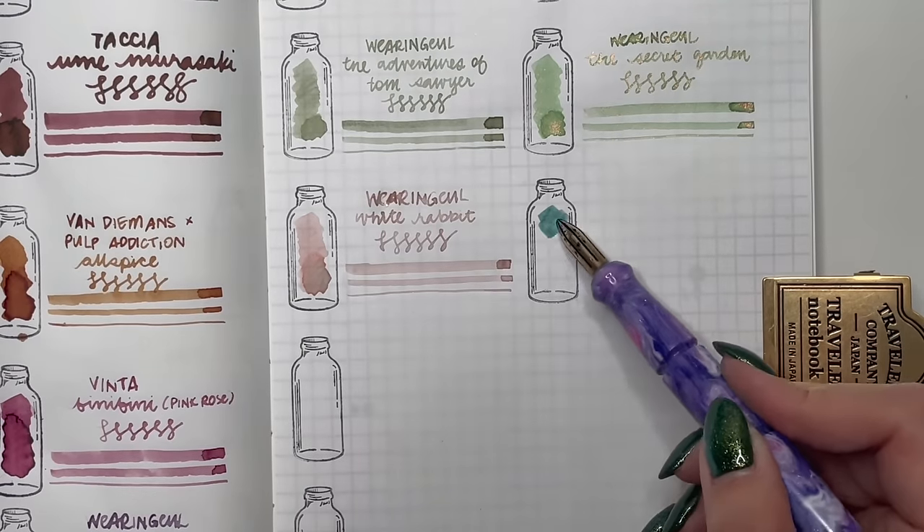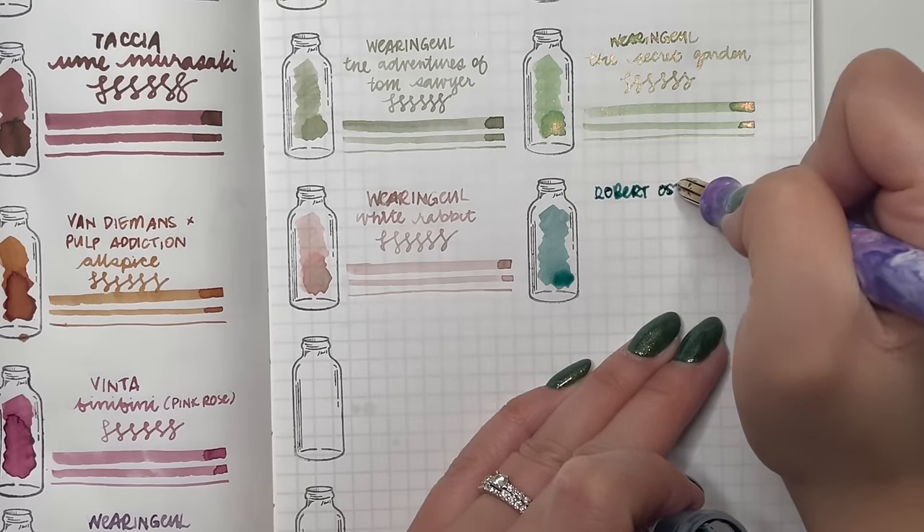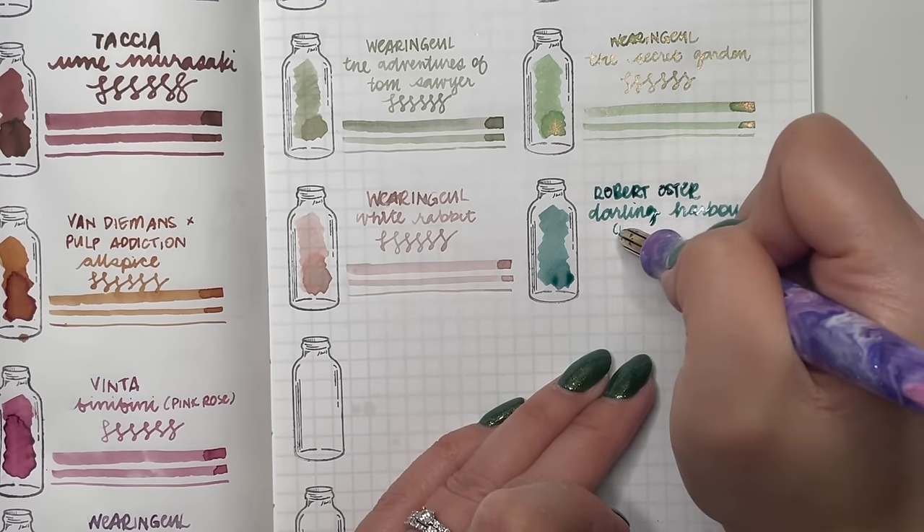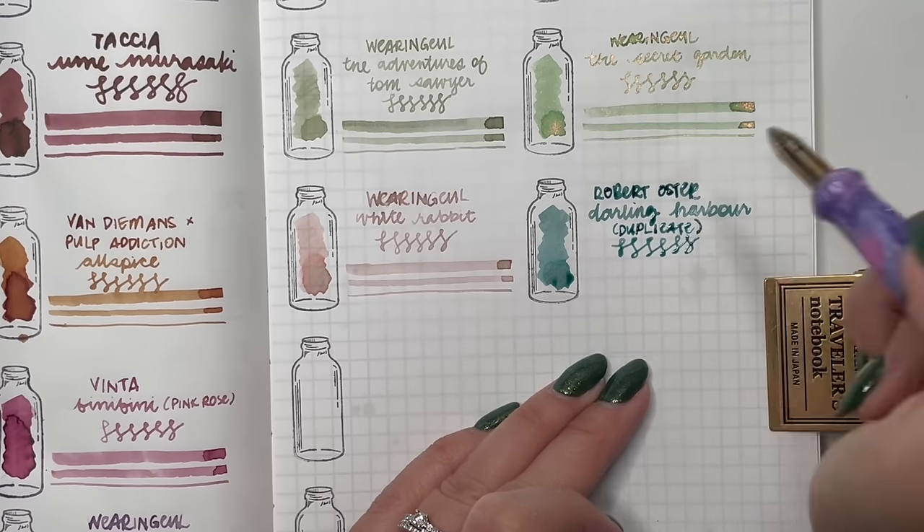Then my duplicate ink — the second vial of Sydney Darling Harbour — which I'm just going to swatch here to keep track of what I have.